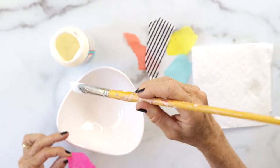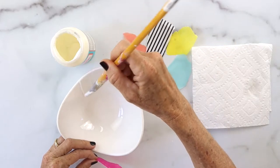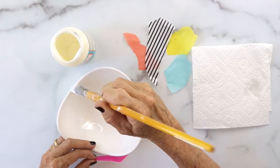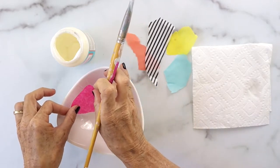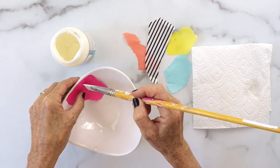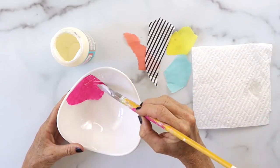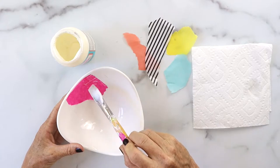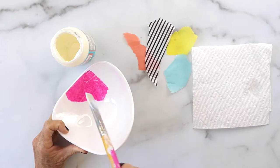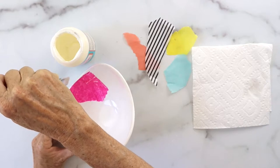Just a light coat — you don't need a lot. Then take your tissue paper and gently place it on there, because remember it's tissue paper and it can tear really easily. Then gently put Mod Podge on the top of it, and make sure not to scrub because you'll rip the paper. Just be really gentle.